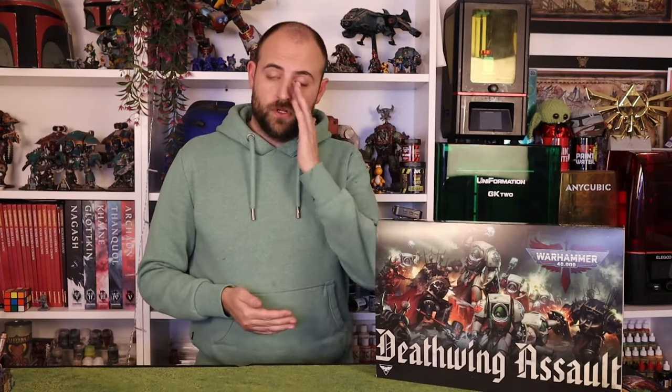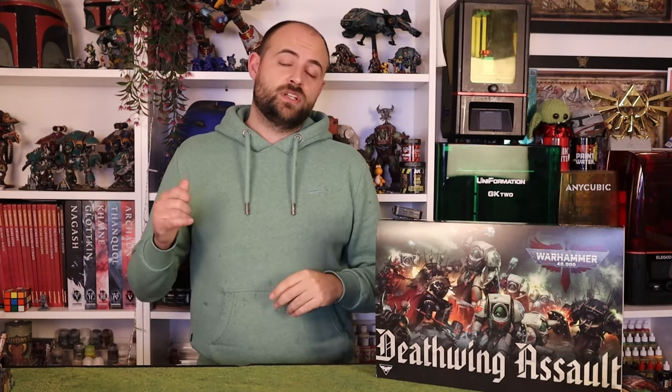Hey guys, Andy here from Mediocre Hobbies, coming at you finally with some more 40k content. We've been in a little bit of a 40k drought on the channel, as there hasn't been a hell of a lot of releases from Games Workshop in the last couple of weeks. They've been focusing on the Old World, and so have I. But now I've finally got my hands on the beautiful new Dark Angels box set. In today's video I'm going to be showing you how to paint Belial, Master of the Deathwing — one of my favorite characters.